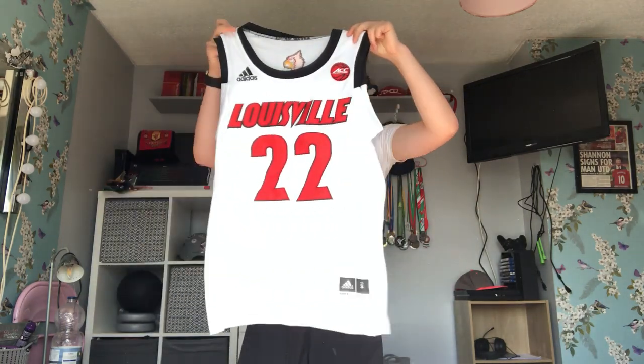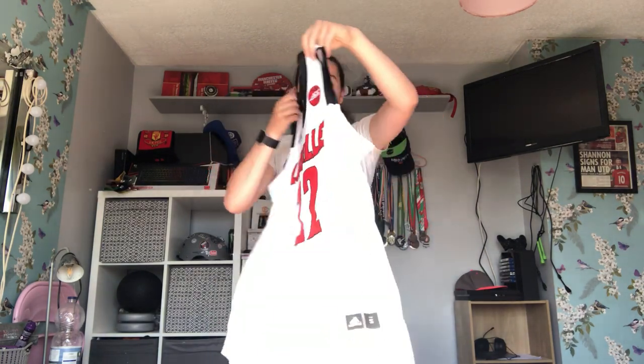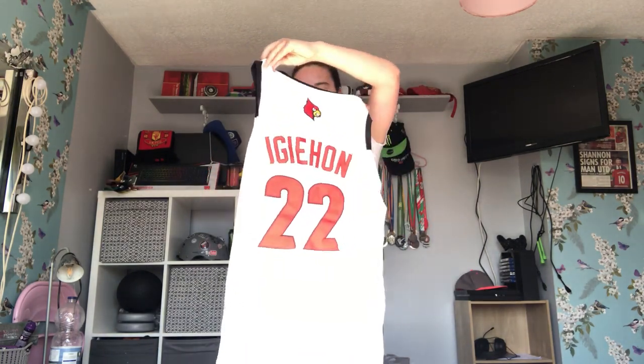It has the Louisville 22 on the front with the AACC and Adidas logo, and on the back it has Aidé de Guillaume 22. It's actually pretty nice — the material feels great. It's actually pretty big for a small, but that's all basketball jerseys like that. My dog obviously interrupted me because she likes doing that.